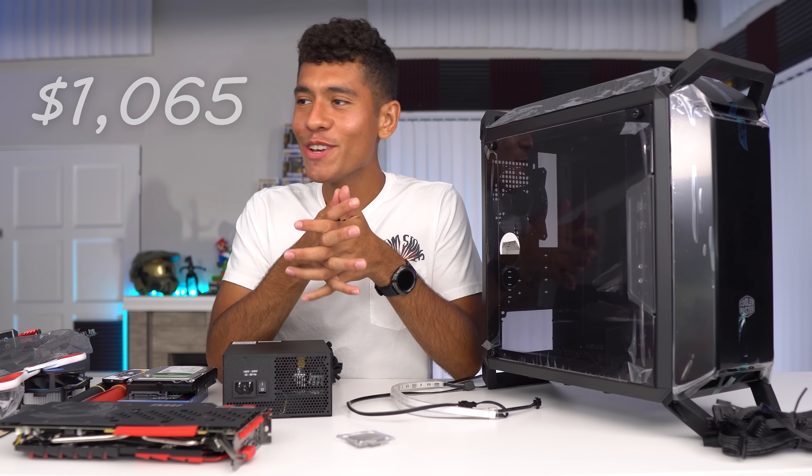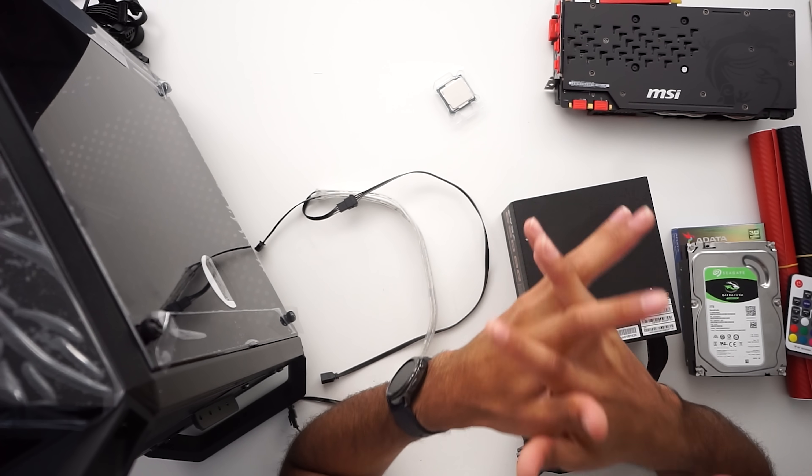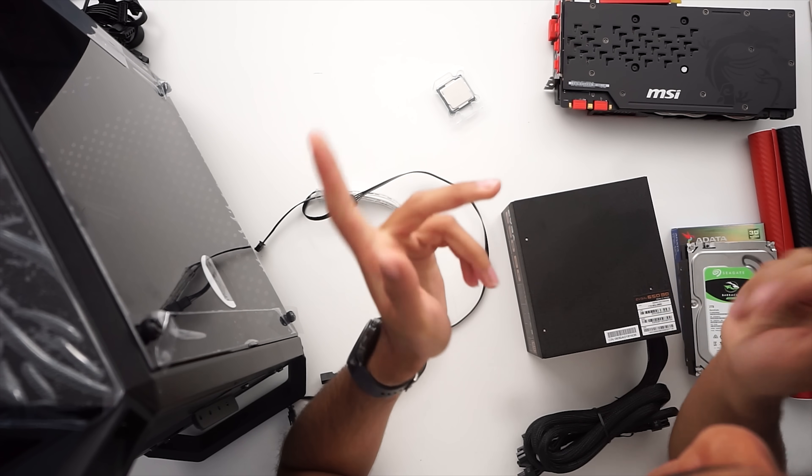That wraps up our parts overview. I'm really excited — it's going to come out awesome. Alright, let's build this guy.